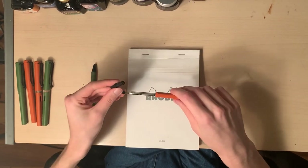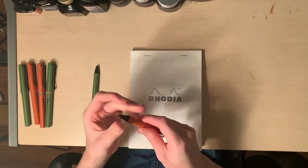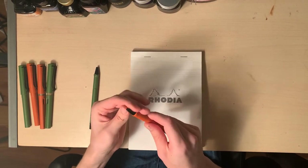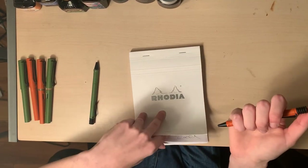You can get the refills right here — pretty simple. I do really enjoy the spring mechanism; it's fun to play with and it's pretty seamless.